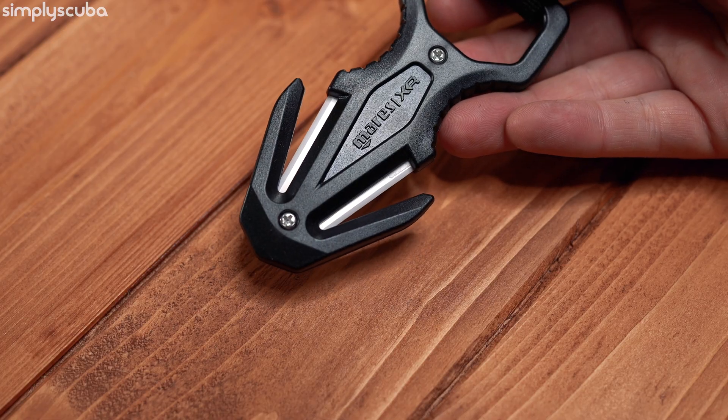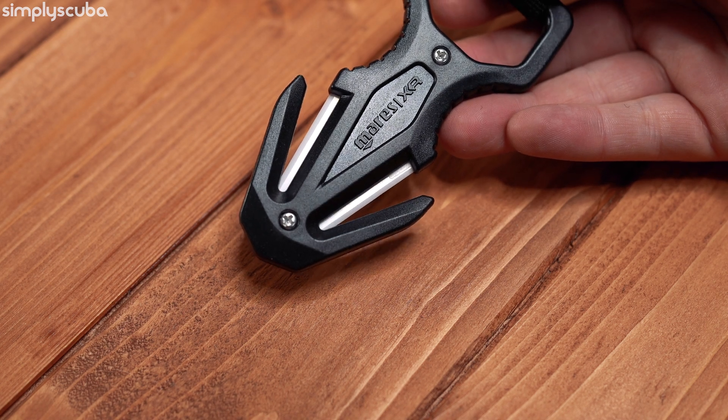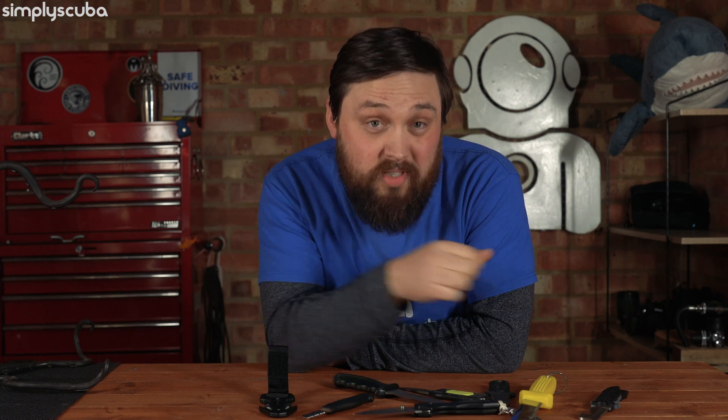Ceramic is the latest option and you only find it on a select few, like this Mares line cutter. Ceramic is very cheap, very light, and of course it can't rust. And if you've ever broken a dinner plate, you'll know just how sharp that edge can be. The downside is that it's quite fragile — you can't have one big blade of ceramic because it would just snap. But in the protective design of a line cutter, it's protected from twisting and turning, so it can slice through ropes and lines with minimal maintenance. If the blade does chip or dull over time, it needs to be replaced — there's no easy way to sharpen ceramic yet.